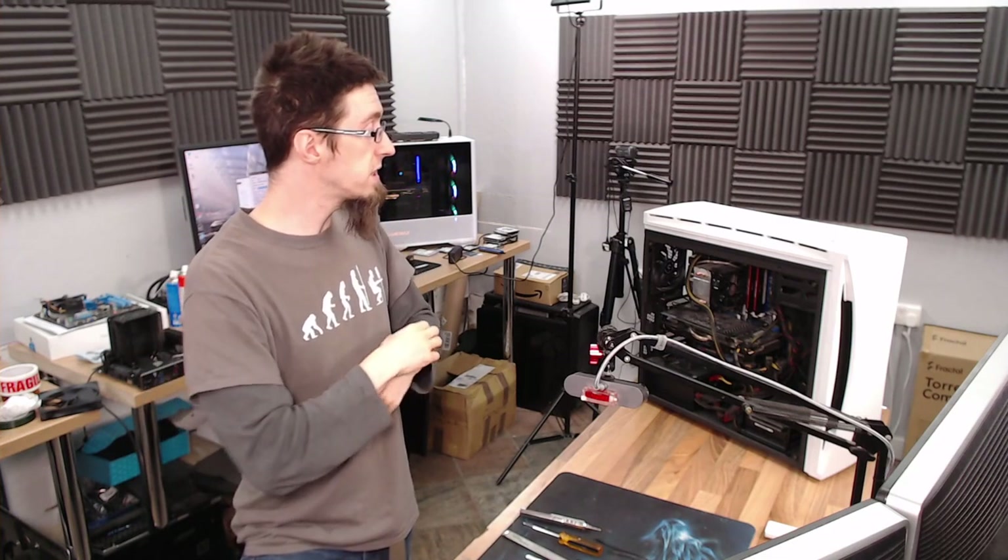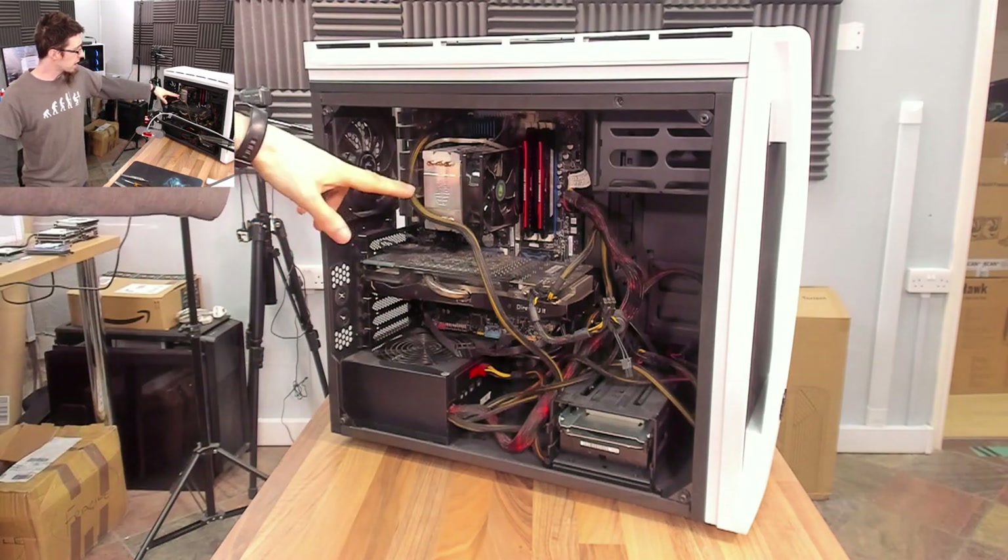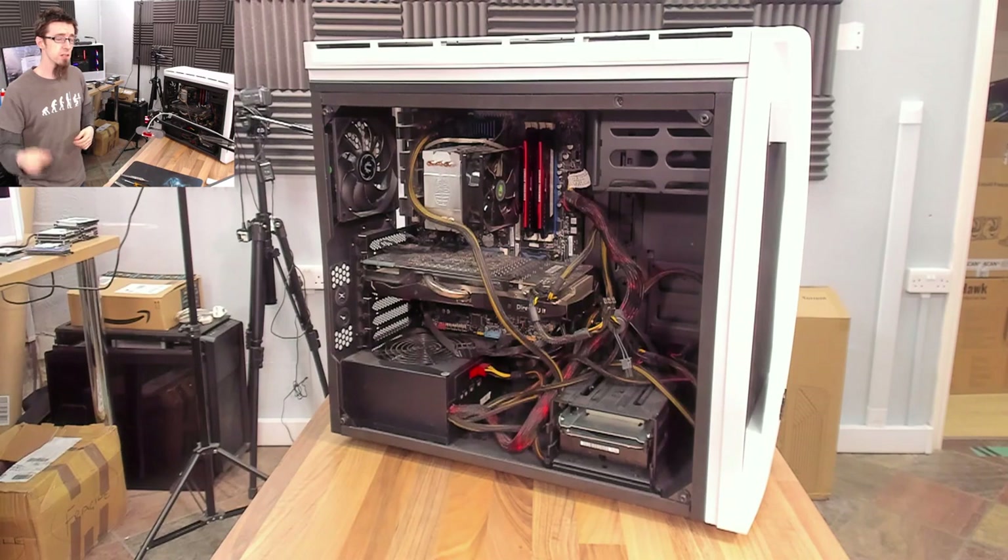I'm 99% certain that's what is going on here. Spec of this computer: we've got an Intel i7-2700K, so it's second-gen Intel. Getting on a bit, but it's an i7, so it's still good — quad-core, eight-thread.